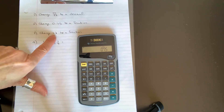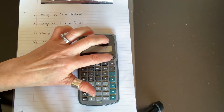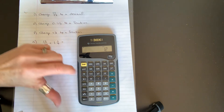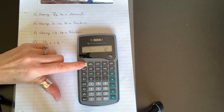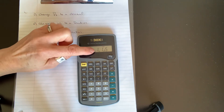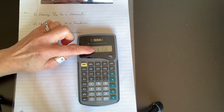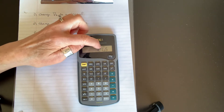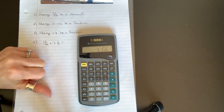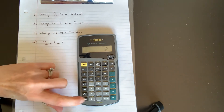If our number is greater than one, we're going to get a whole number as well as a fraction. Let's do 1.2 and change that to a fraction — it will be one and one-fifth. The calculator uses an underscore to separate the whole number from the fraction, and the backwards L to separate the numerator from the denominator. So 1.2 equals one and one-fifth, and you can go back to a decimal the same way.